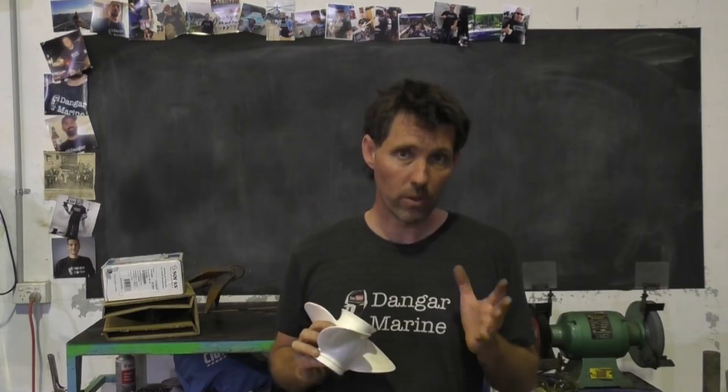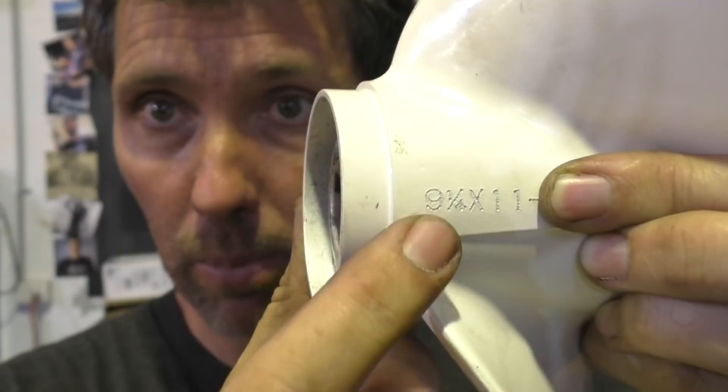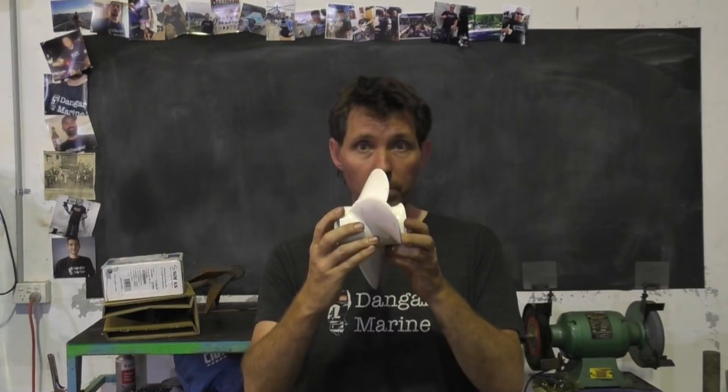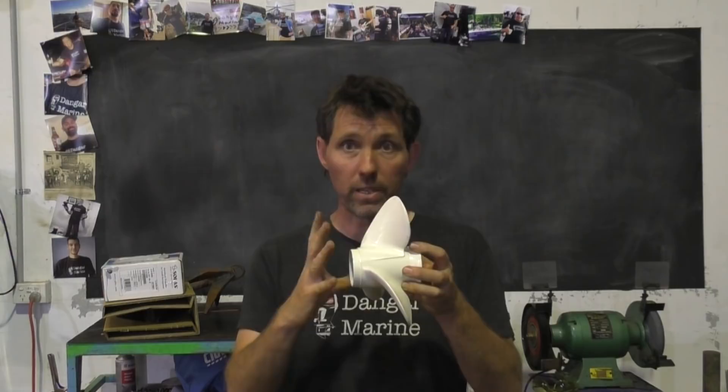There are a few characteristics to a prop that I think are really important to understand. You'll often see two numbers on the side - not always, but most often - and they look like this. So you can see here with this example, this prop says 9¼ by 11. The first number, the 9¼, is referring to the diameter of the prop, and the 11 is referring to the pitch of the prop. This particular prop has a 9¼ inch diameter and 11 inch pitch.